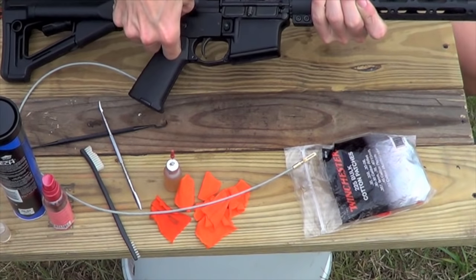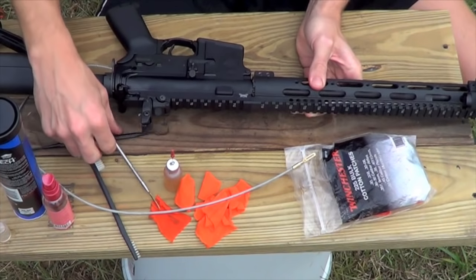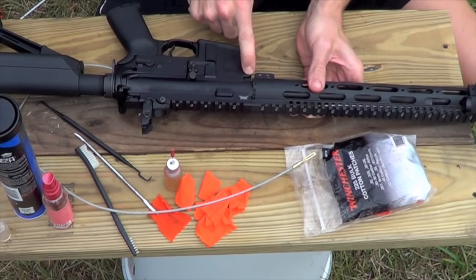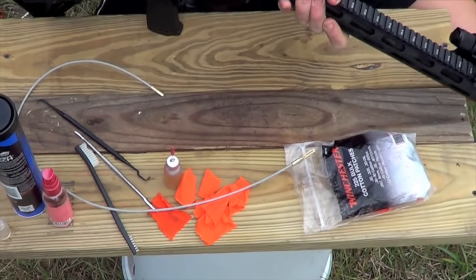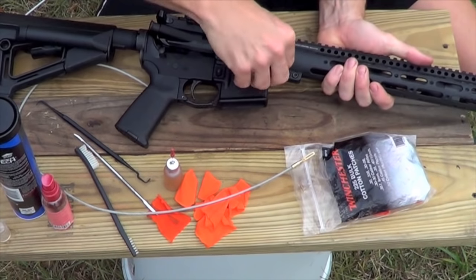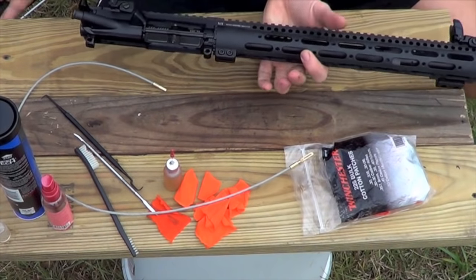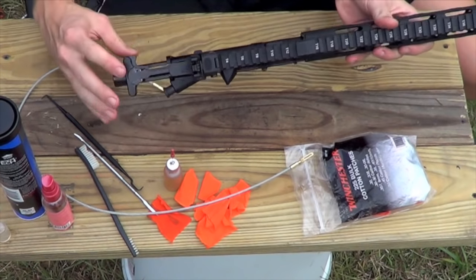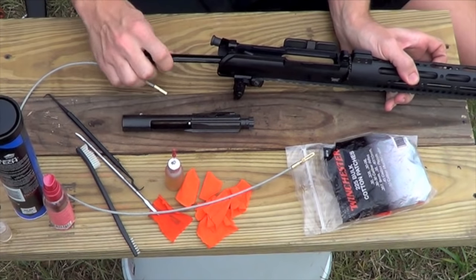For those of you who already know how to do this, this is for the absolute beginner who doesn't know much about their AR and just brought one home. Go ahead and push the front pin out as well. You don't have to, there are guys that clean their rifles with the two halves still connected, but I do like to get the two separate pieces — it makes it a little bit easier.